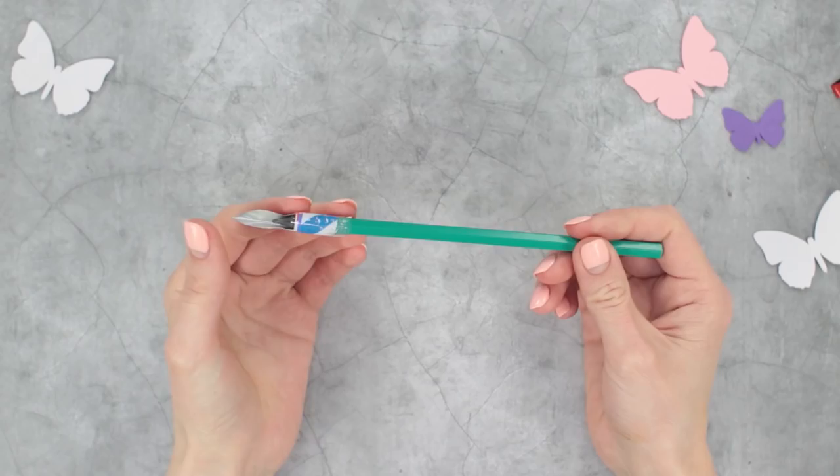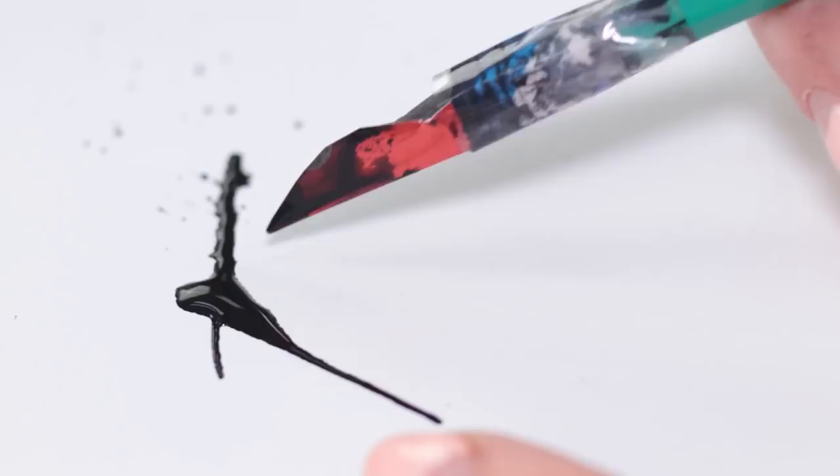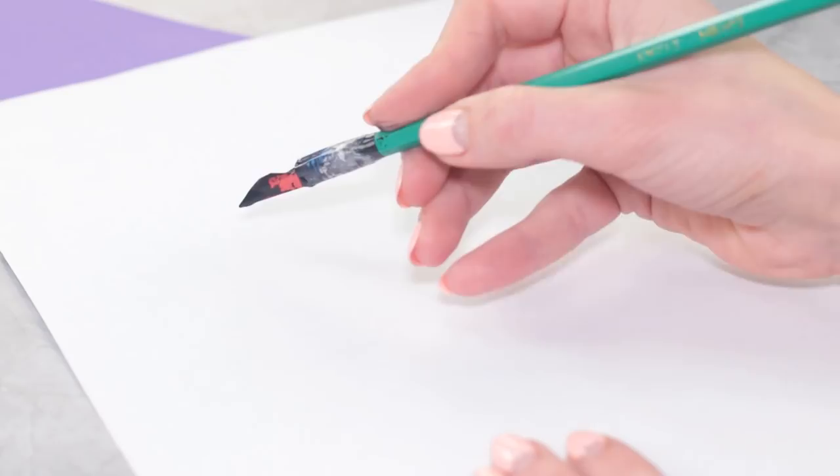Dip it into some ink or mascara and test it out on a piece of paper — it writes perfectly! All we need is to find some blotting paper and avoid those nasty blots. Now you can decorate your notebook with some pretty hieroglyphs or some gothic fonts.